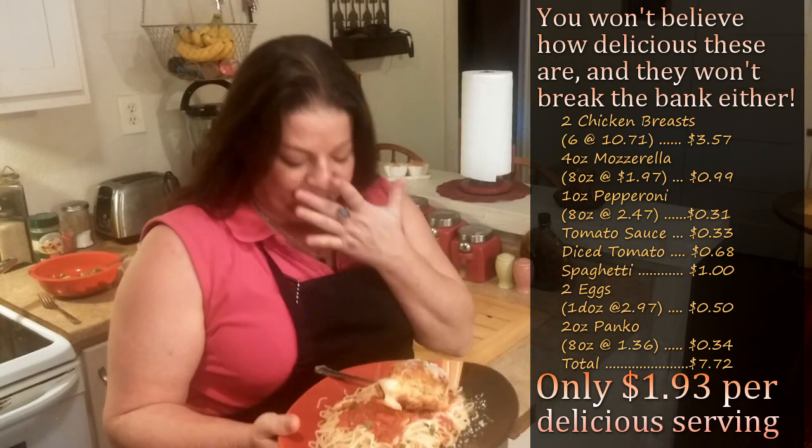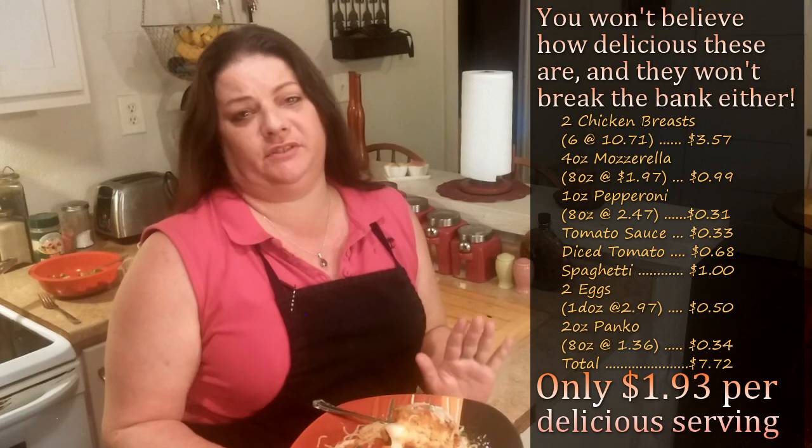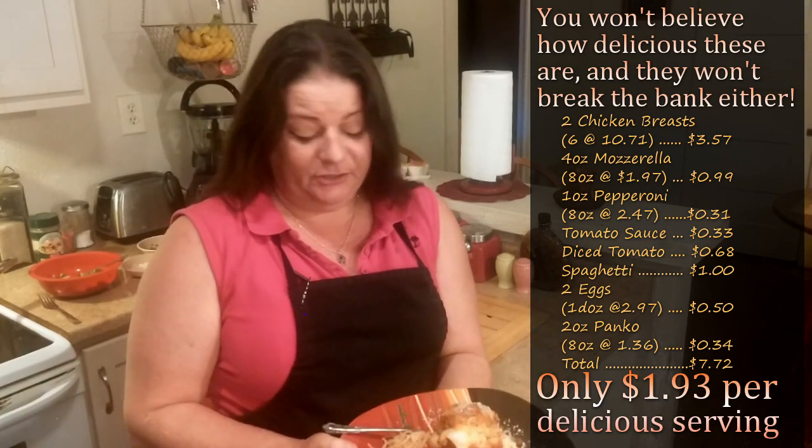You really have to try this dish — you wouldn't believe how good this tastes. Thank you again for joining us. I hope you enjoy this dish, and if you like this one and some of the others that we have to offer, please do feel free to check those out as well. Thank you. Enjoy.